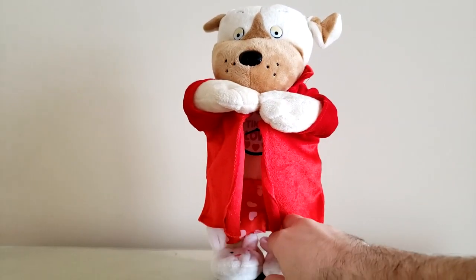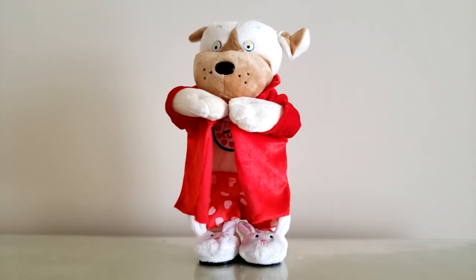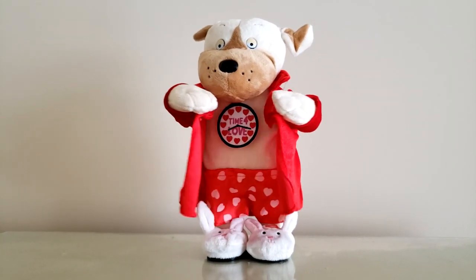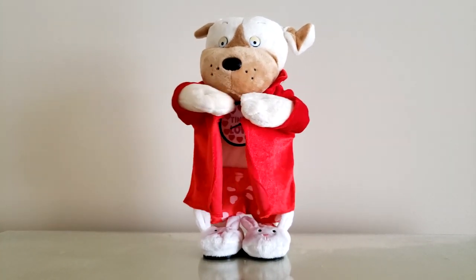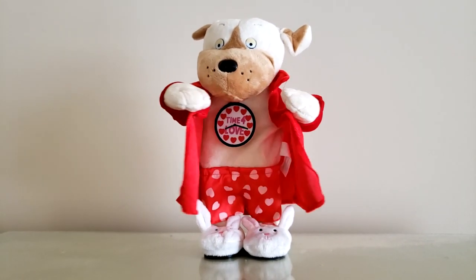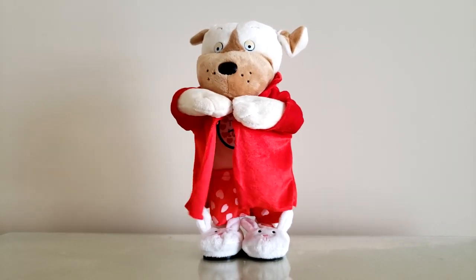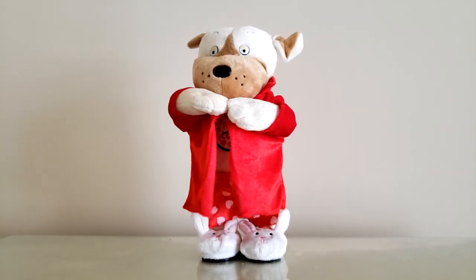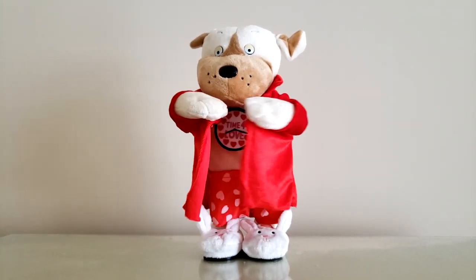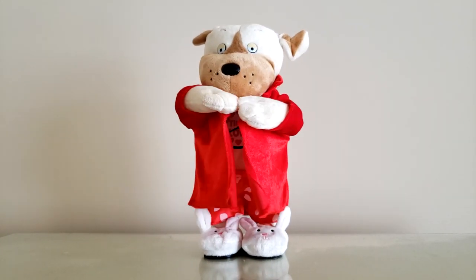Let's go ahead and play this guy again. [Song plays: 'Baby, I need your lovin'. Baby, I need your lovin'. Baby, I need your lovin'. Gotta have all good lovin'.]